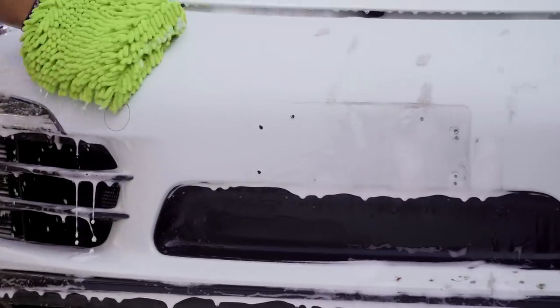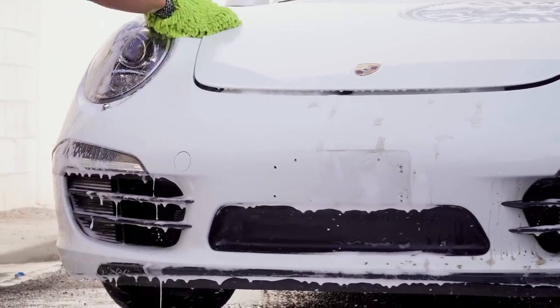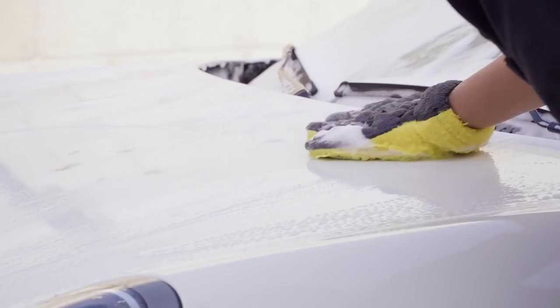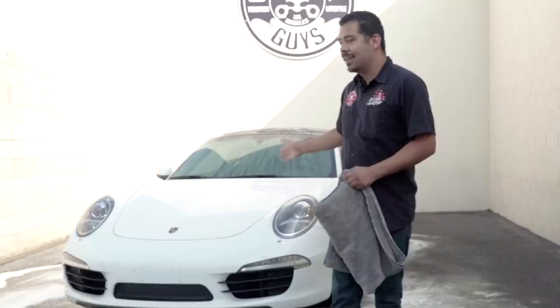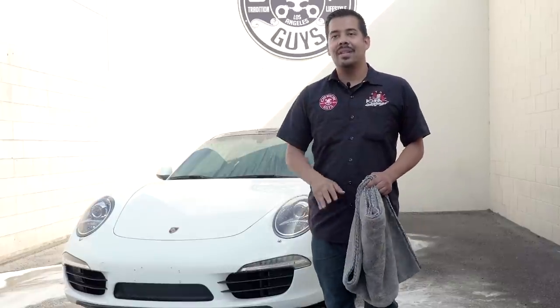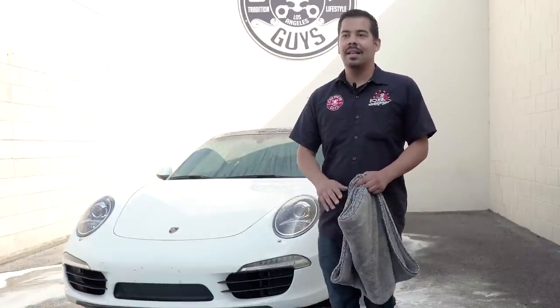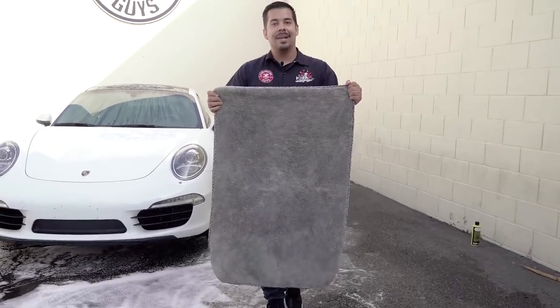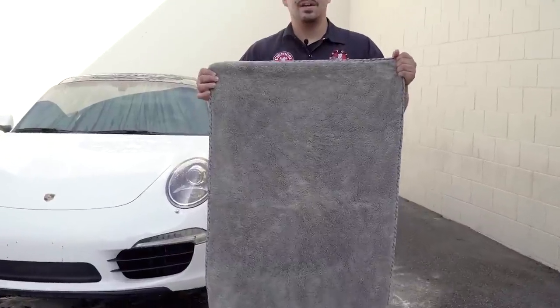And there you guys have it. When I was wiping down the car with the wash mitt, I did have to bring in some extra help because that stuff was pretty stuck on there. But luckily, the foam cannon with the Citrus Wash Gloss did an amazing job at loosening up all that oil that was on the surface, making it a lot easier to wipe off. I did have to wipe it just a little bit more than usual, but as you guys can see, it knocked that stuff right off. I didn't have to use any aggressive cleaners and it worked out phenomenally — it's got this Porsche looking as good as new. So now I'm going to grab my Woolly Mammoth huge drying towel to dry up the Porsche and show you guys the final results.